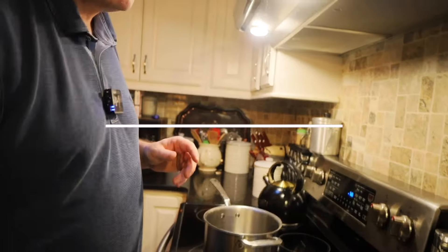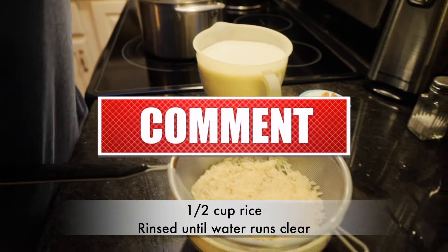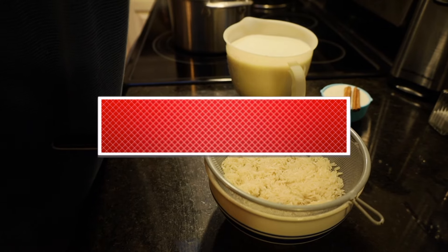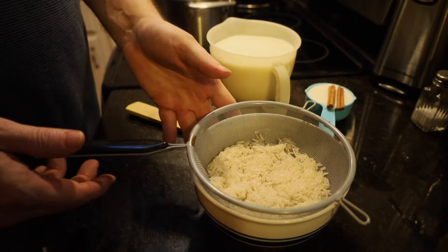Let's make some old-fashioned stovetop rice pudding. We've started off with half a cup of rice — this is going to be some white Basmati rice. We've rinsed it under cold water until it turned clear, to get rid of the starch on the outside of it.